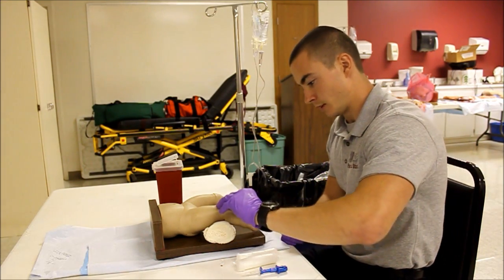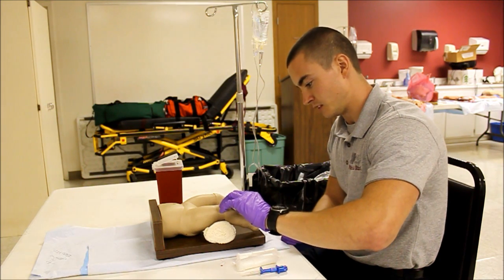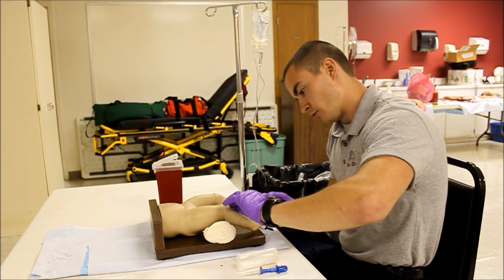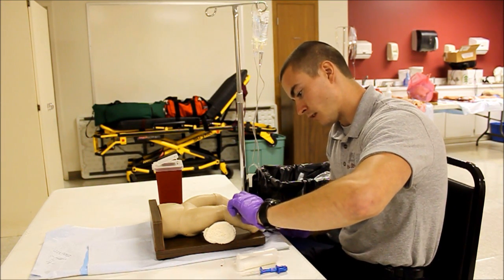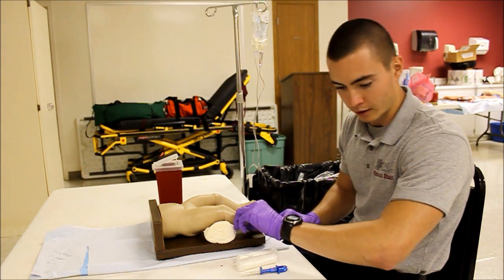I'm going to go ahead and locate the patient's knee. I'm going to find the bony prominence below that, which is the tibial tuberosity. I'm going to go two finger widths below that and find my insertion point, making sure that I'm not going to hit the growth plate.